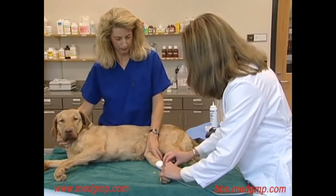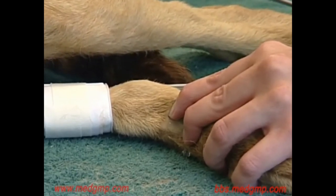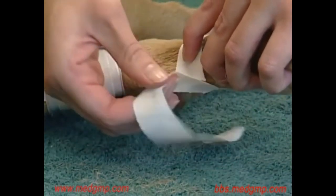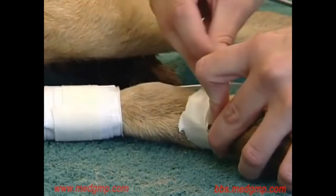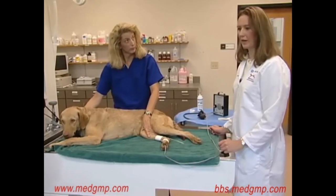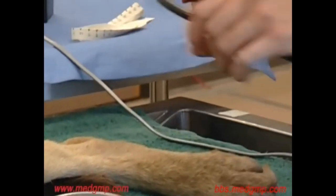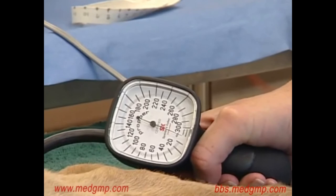I'm now going to move the probe until I can locate the artery. Once we've obtained a good pulse and can hear the pulsation of the artery very well, you can go ahead and tape that in place to maintain the position. Once you have a good reading on the Doppler and can hear the sound well, you can go ahead and connect the sphygmomanometer. I'm now going to inflate the cuff until the sound disappears, about 20 to 30 points past the sound disappearing.